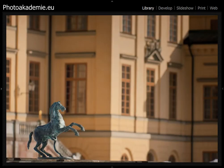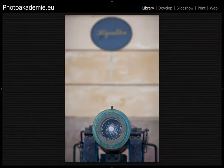Here you have another detail — this little horse. I shot this with the 200mm, so you have the compression of the telephoto lens. You get a lot of the horse and nearly nothing of the palace behind. I like this combination with the colors, the wall, and the windows from the palace.